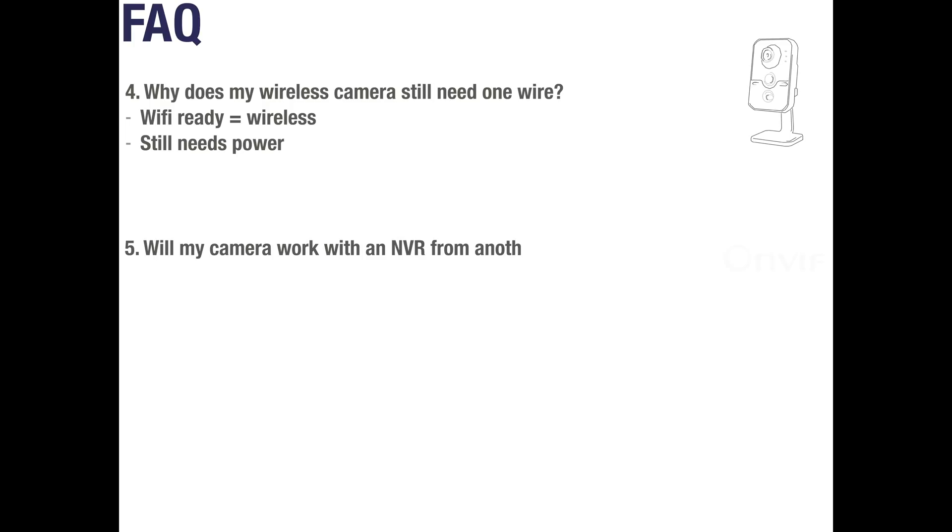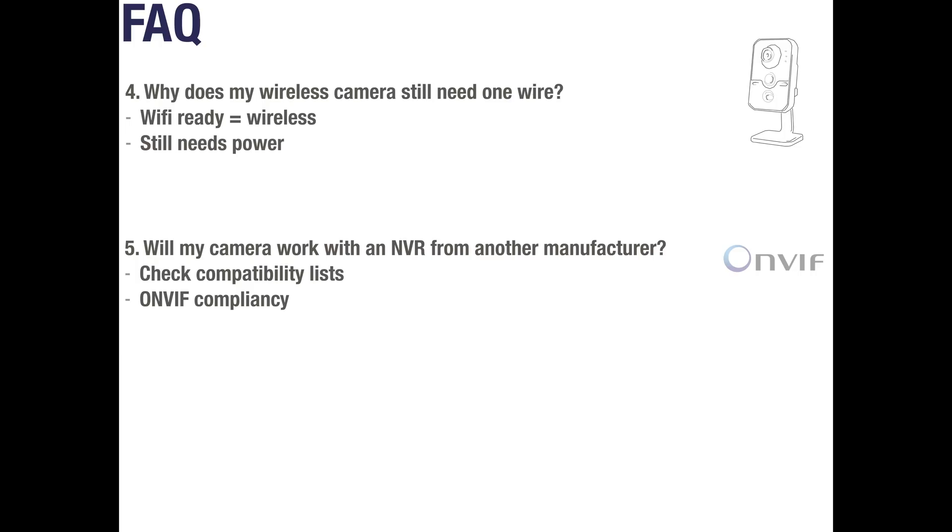Question 5: Will my camera work with an NVR from another manufacturer? This comes down to the specific model and manufacturer of the units you are trying to connect — check the compatibility list of each model, which will show the full list of functions and whether they are supported. One other thing to check is whether your devices are ONVIF compliant. If the datasheet mentions ONVIF compliancy, it will work with other ONVIF compliant devices, but the features may be limited.